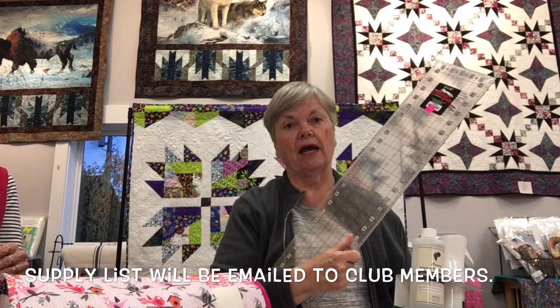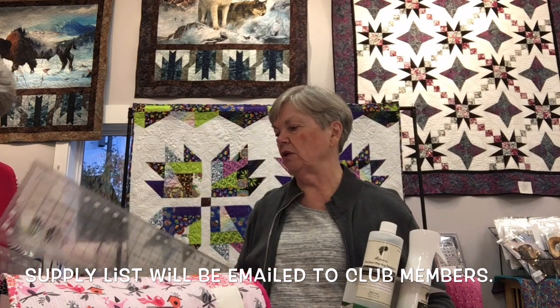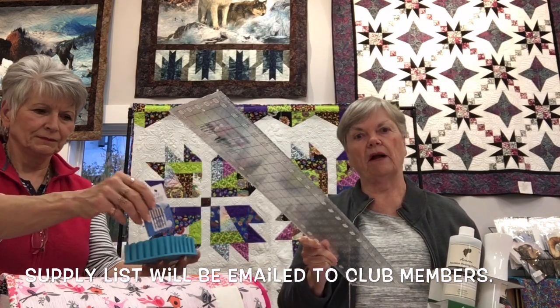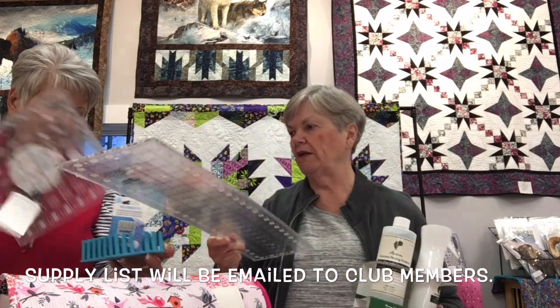Creative Grids rulers don't slip, which is especially helpful when you're trying to hold on to a ruler and it keeps sliding away. Renee also has a cute little holder that will hold your rulers, marking pens, or whatever else you need nearby.